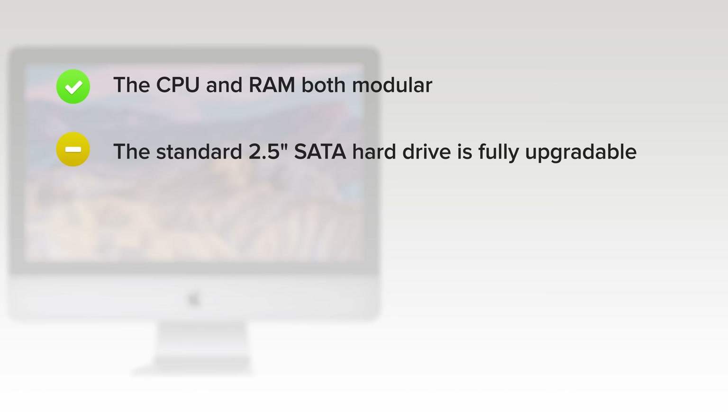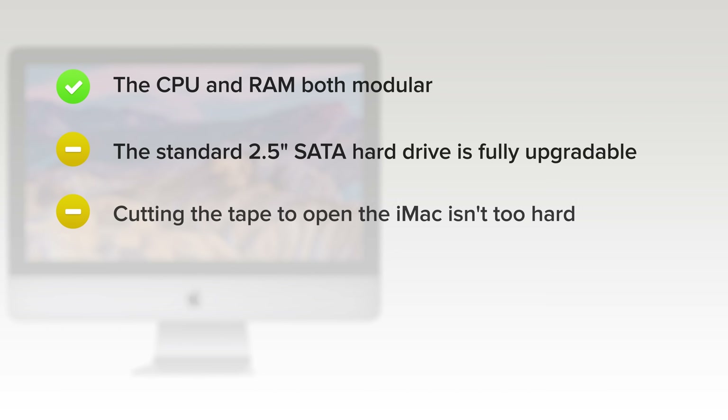On the upside, the CPU and RAM — two of the components you're most likely to upgrade at some point — are both modular. The standard 2.5-inch SATA hard drive is fully upgradeable, but you can't add a blade SSD thanks to an empty pad on the logic board.